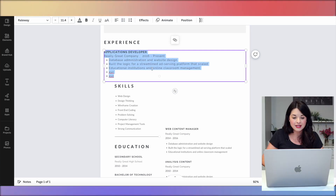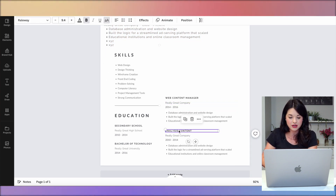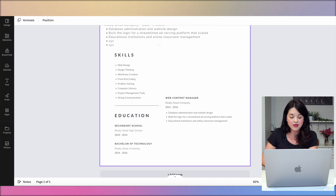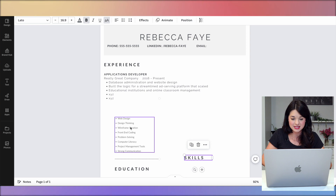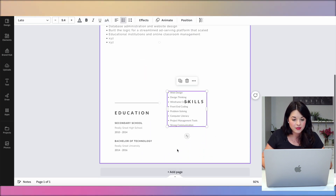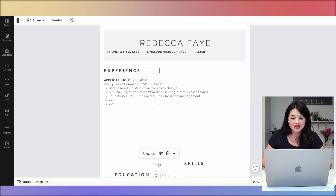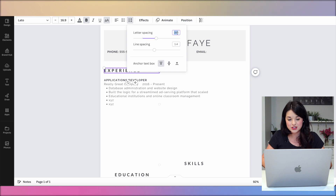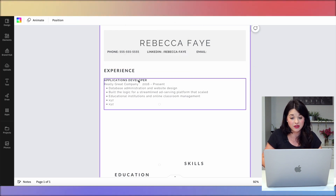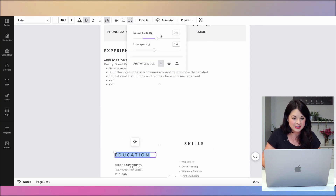I'll come up here and add bullets with more content — maybe something like XYZ format — to give myself more space. 9.4-point font is really small, so I'll bring that up to maybe 10 or 11. Then I'll go ahead and delete all the other role sections to get them out of the way, and move skills and education down. I'll adjust letter spacing for headings and make sure I'm consistent — if I do it for one heading, I do it for all of them, including education and skills.